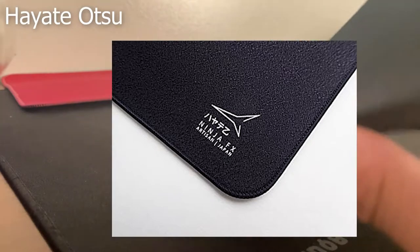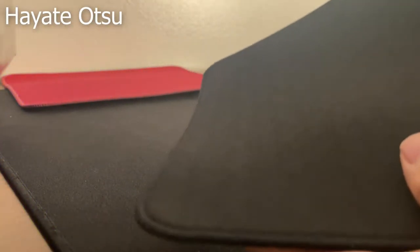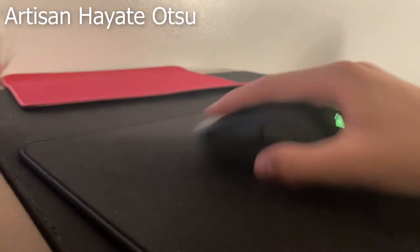I would say it's the most comfortable out of all three. Maybe that's because it's the only 4mm pad in thickness, but the Atsu is still the most consistent. It has a really good balance between speed and control while maximizing comfort. This makes it the perfect pad for tracking. I feel like I was pointing so precisely at every frame in-game.